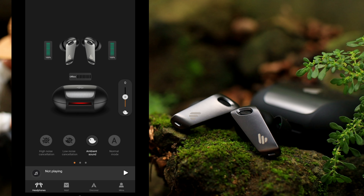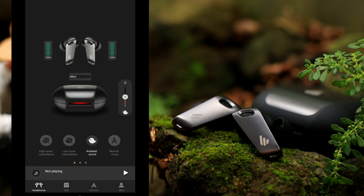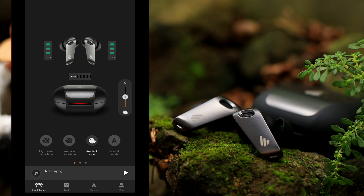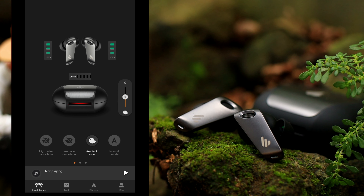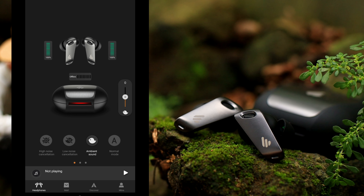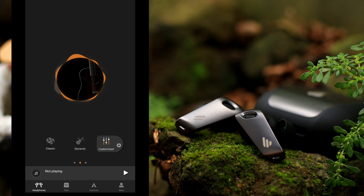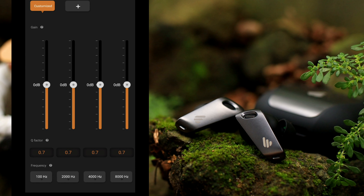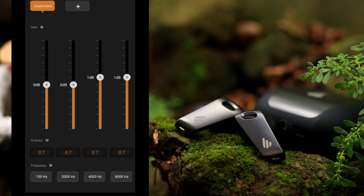Meron tayong app para dito. Makikita natin dito yung battery percentage ng mga earphones natin sa left tsaka sa right. Meron tayong dalawang ANC mode — isang high, isang low. Kapag na-activate yung high noise cancellation natin, halos 80% lang yung maririnig mo sa paligid mo. Dun sa low naman, halos 50% lang. Nagustuhan ko yung high noise cancellation. Sa ambient sound mode naman, maririnig natin yung nasa paligid natin para mas aware tayo. May sound tuning o equalizer din — pwede natin ilagay sa classic o dynamic, at makaka-customize tayo ng equalizer natin depende sa gusto ng tenga mo.